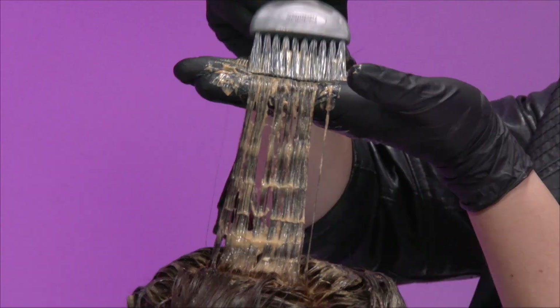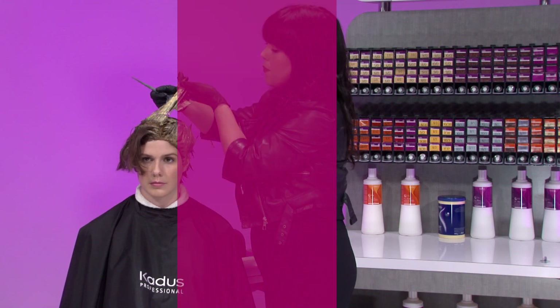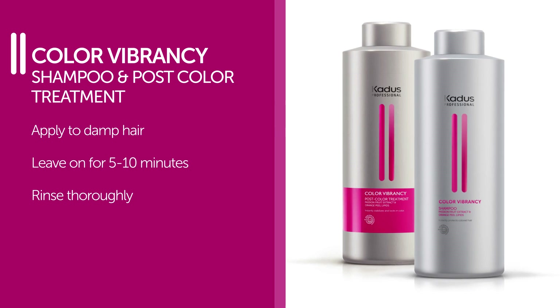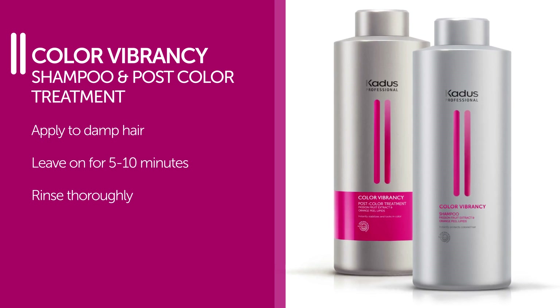Once completed, we'll allow the color to process for 30 minutes. We have a color care shampoo and stabilizing mask designed to instantly protect colored hair. Simply use after coloring services or as an intensive mask. Apply onto damp hair, leave on for 5 to 10 minutes, and then be sure to rinse it thoroughly.